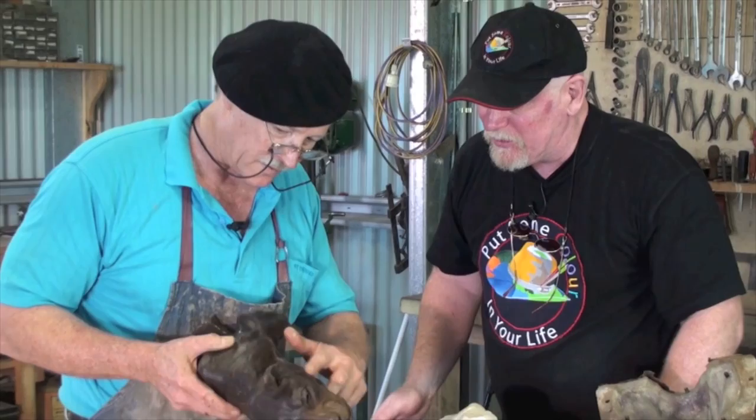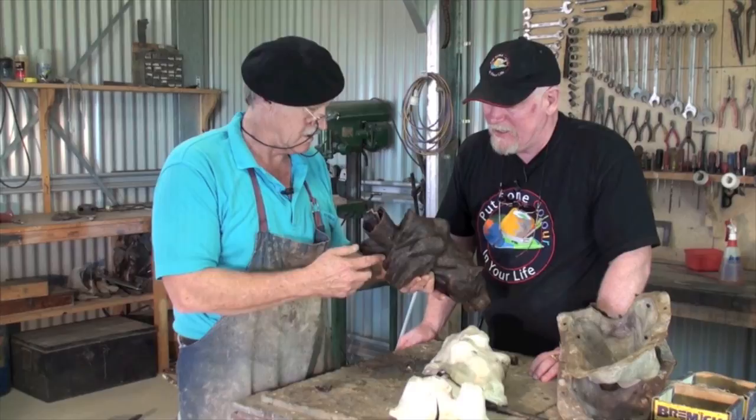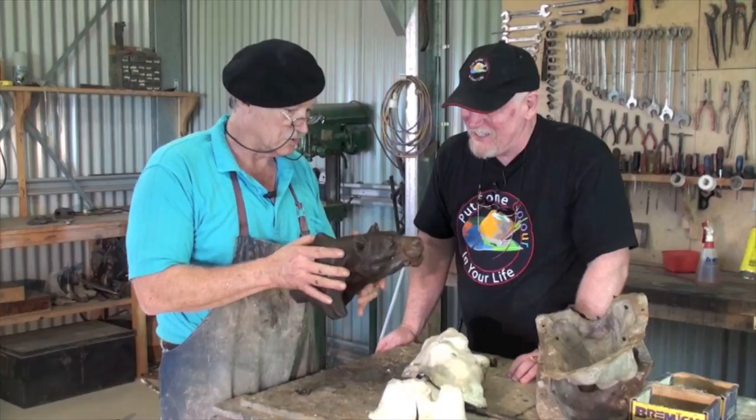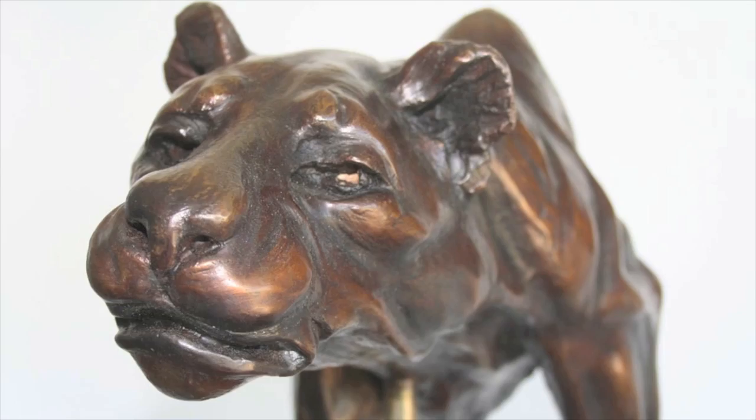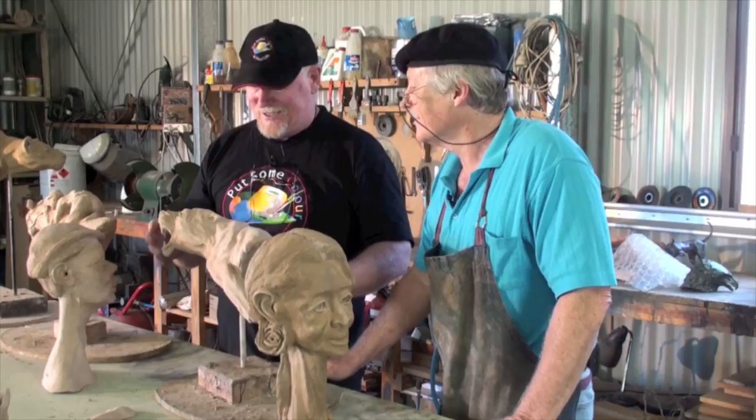There we go — isn't that just great? Fascinating. From here you would really work on this. You now make this perfect — cut that off, of course, make it absolutely perfect. And in that is what you invest in your foundry investment.